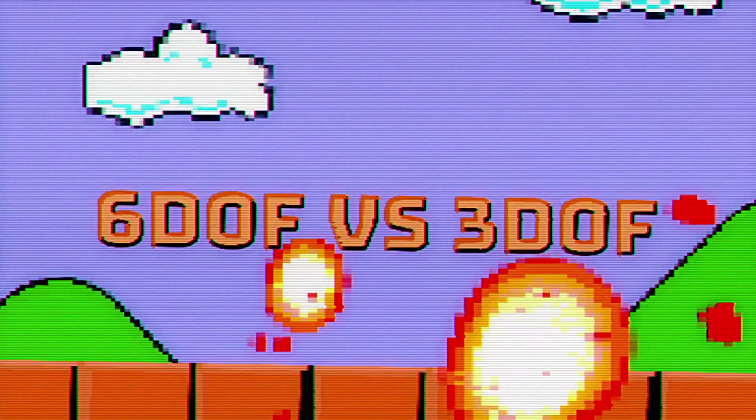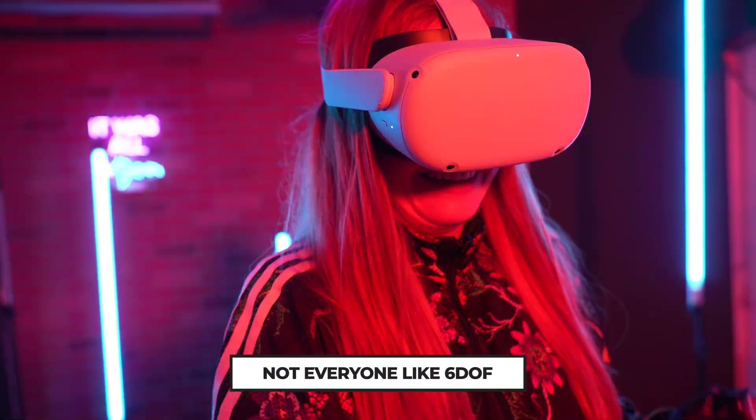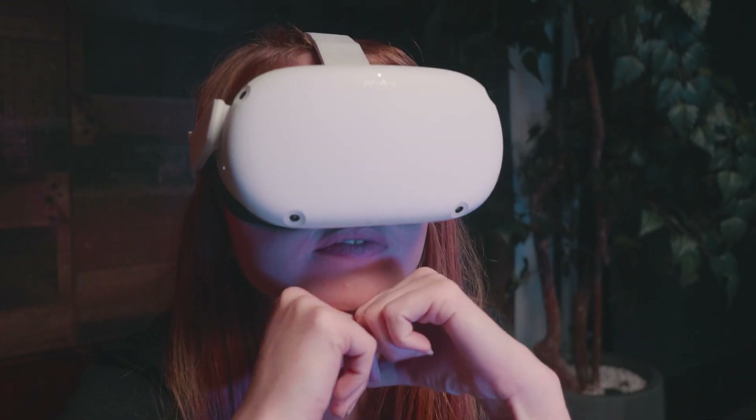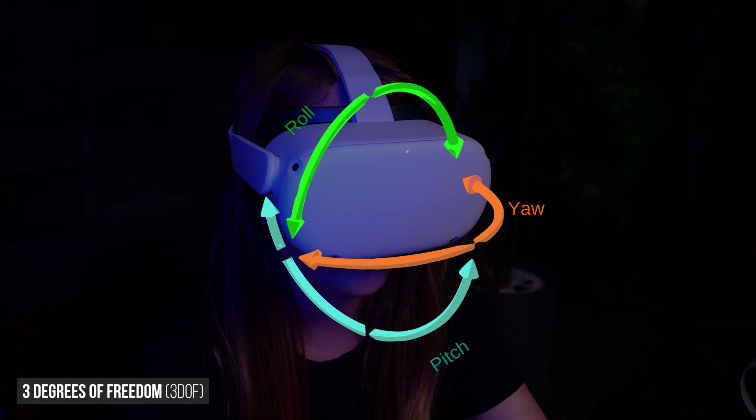If you don't understand why 6DOF — 6 degrees of freedom — is better than 3DOF in the metaverse, let me explain. 6DOF is the motion system most game engine-based VR experiences are built on. Most VR180 or 3D stereoscopic 360 video is 3DOF. In 3DOF, a user can rotate their head and their view responds, but if they move side to side, their view does not respond. This can potentially cause motion sickness because the user's inner ear perceives motion while their eyes don't see the same motion.